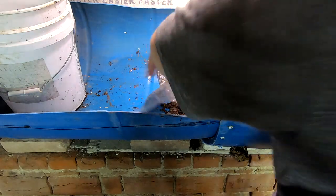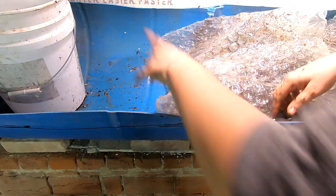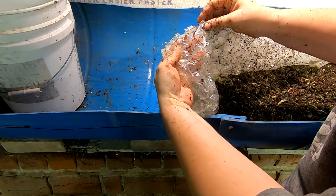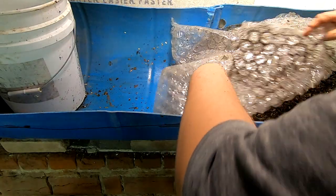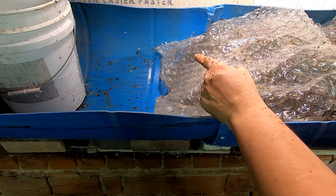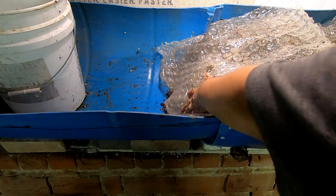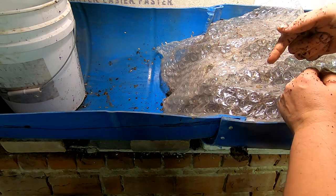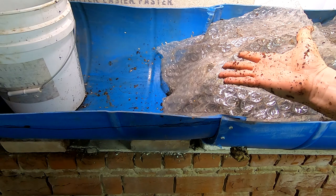Alright guys, I'm going to put these little wormies to bed. If you have any comments, go ahead and put them below. In case you use bubble wrap, they do tend to do that, and if there's a hole in the bubble wrap they'll actually get in the middle. If you liked the video, give me a muddy thumbs up. If you're not already a member of my worm family, click subscribe. I enjoy looking at comments and responding to them, so feel free to put those below. Thanks for hanging out with me and my worms — everybody have a good day.